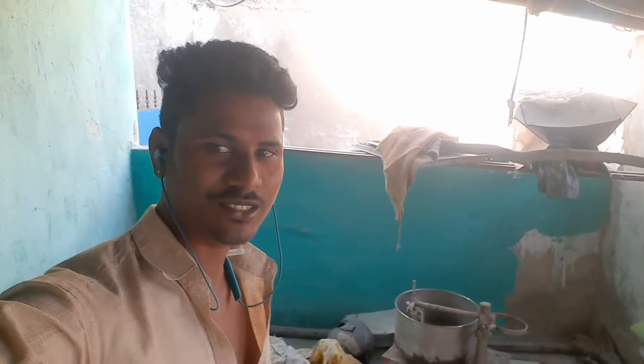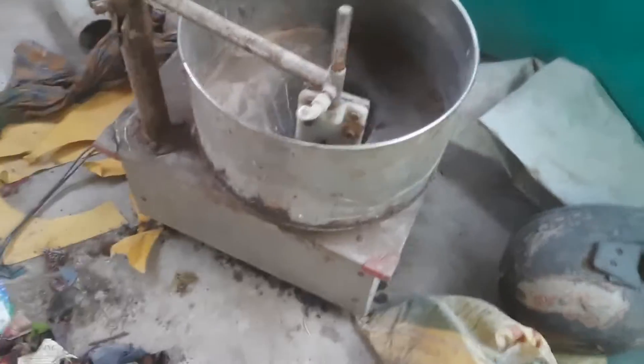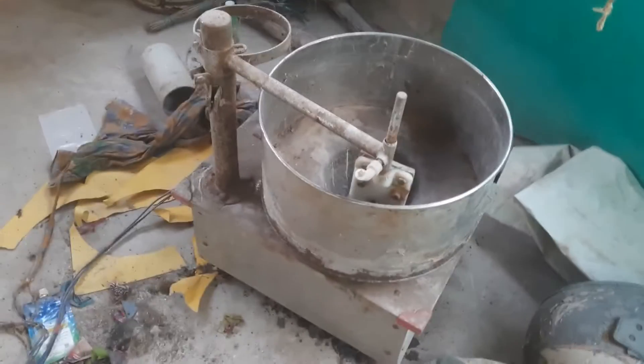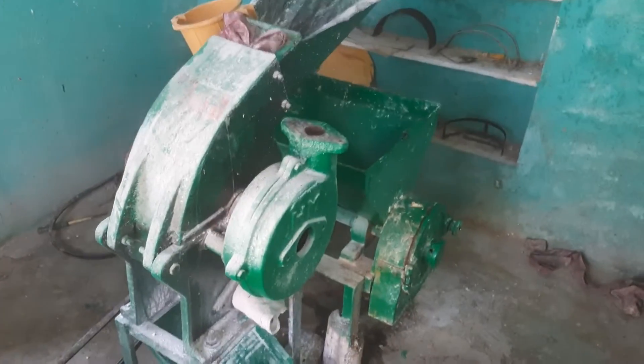Okay guys, namaste. Welcome to my channel. Today we will cut the grinder — we will cut the grinder, we going to put the grinder just to see the grinder, and we will play beyond which process.